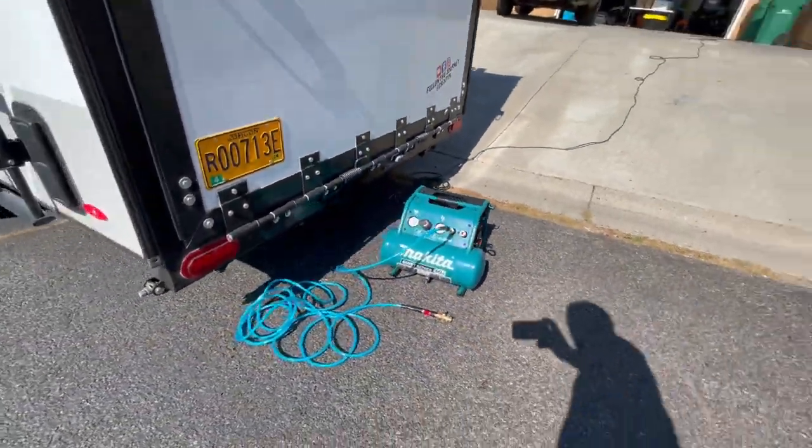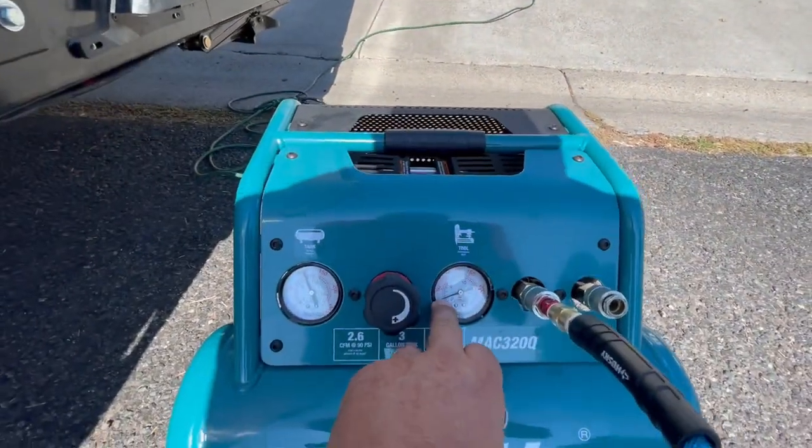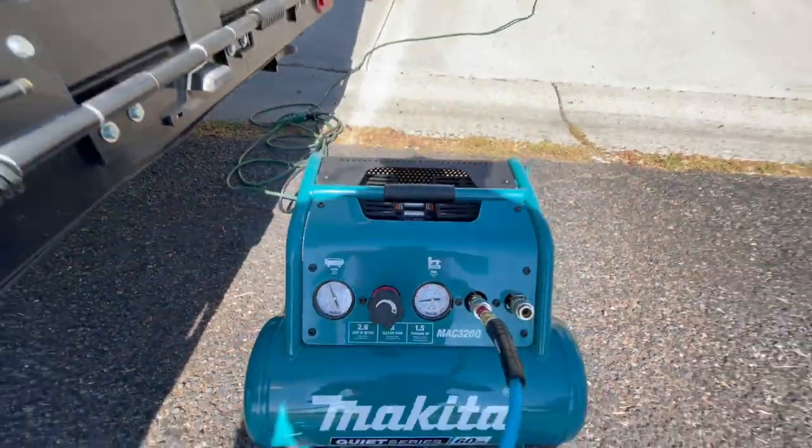Here's my air compressor, which I use to blow the lines. I set the PSI — you can see — at 20. This compressor allows you to give more or less air.